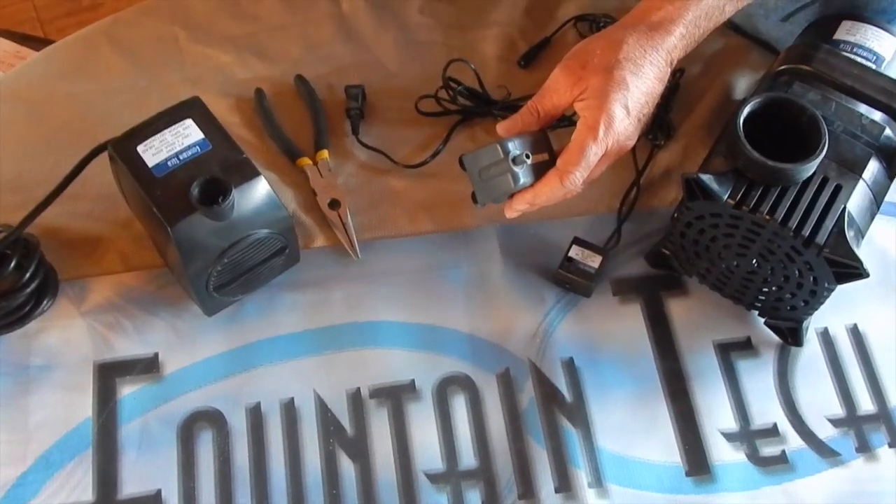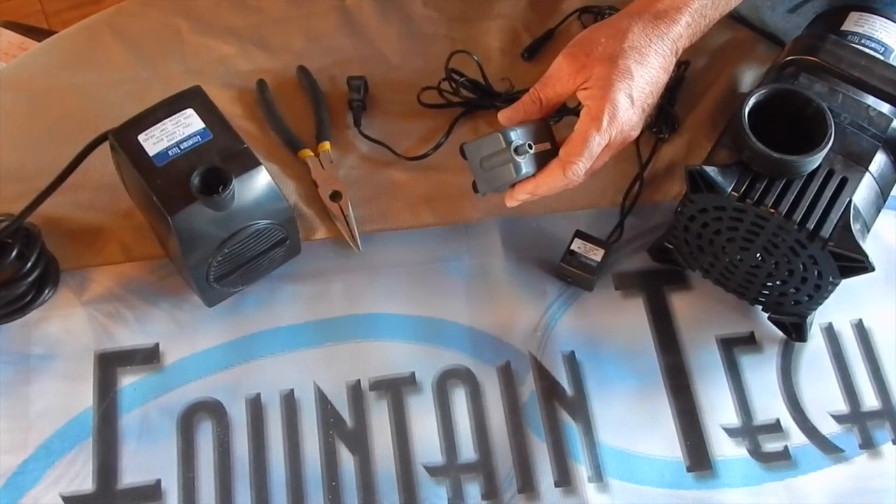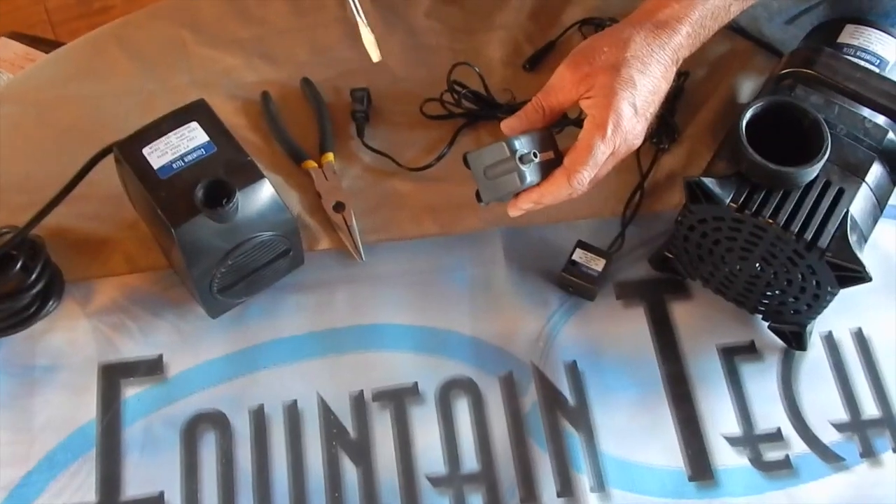Hello, this is Mike, President of Fountain Mountain and Fountain Tech Pumps. Today we're going to take a look at how to clean a fountain pump impeller. It seems some customers are afraid they'll break something when they clean an impeller. It's really easy and safe though.